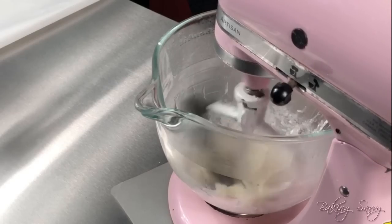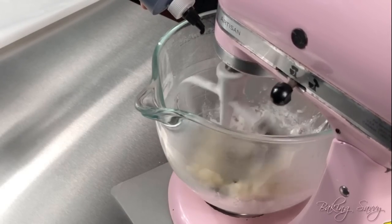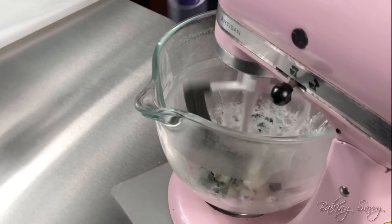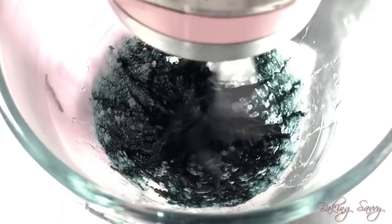Now is the perfect time to add some color. I suggest using gel food colorings, as water-based colors will only add too much liquid to the mixture and it will not have a good consistency for spreading.